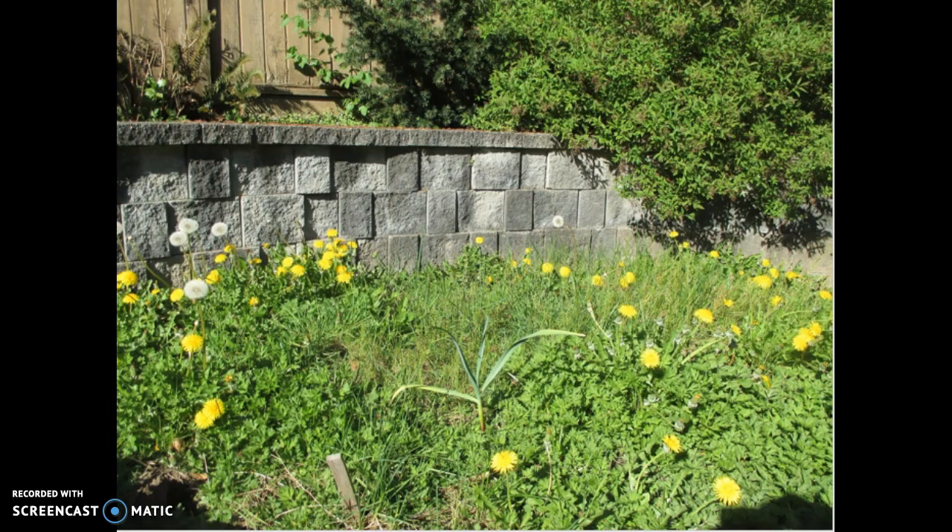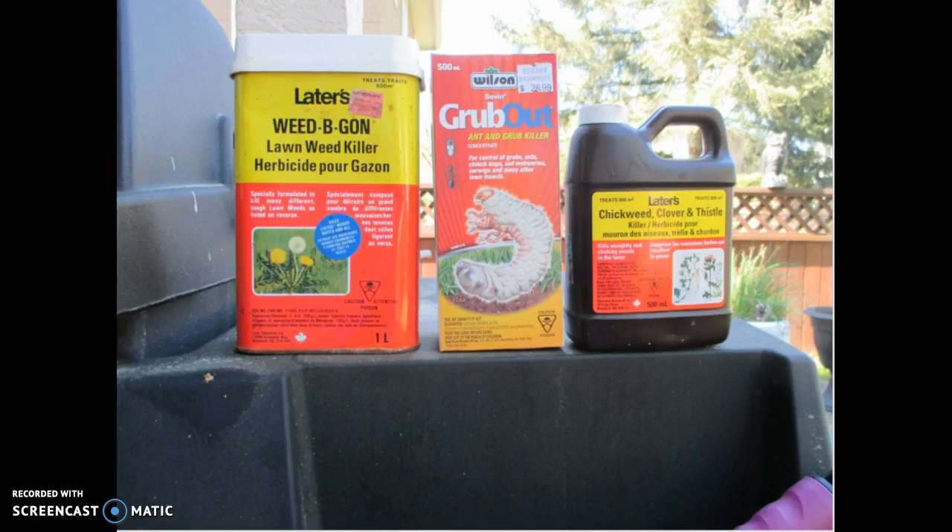The next step in having a beautiful lawn is performing lawn maintenance. Lawn maintenance is critical for those of you who enjoy having a beautiful lawn. Unfortunately, our lawns are continuously invaded by weeds such as clover, dandelions, and other types of mysterious weeds. To keep weeds under control, we apply herbicides.